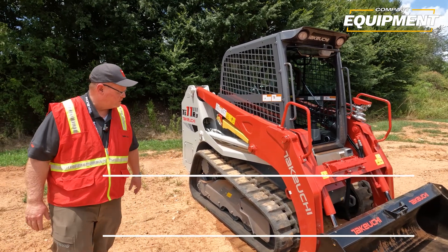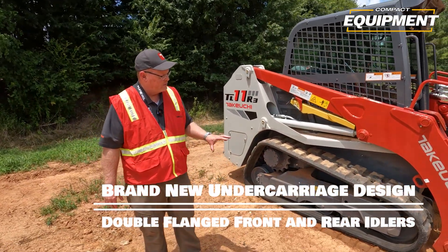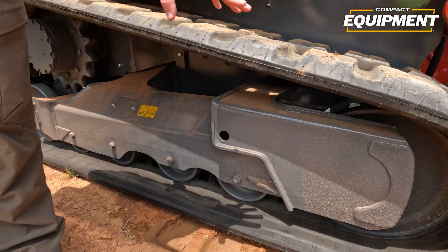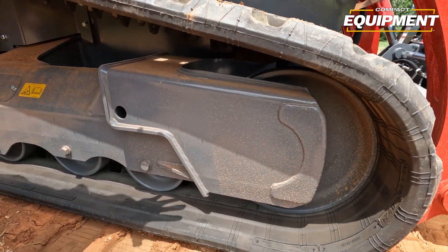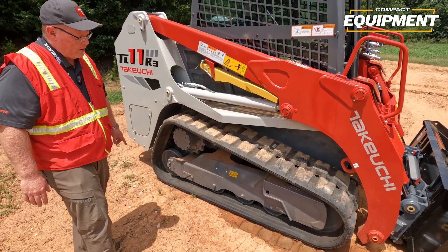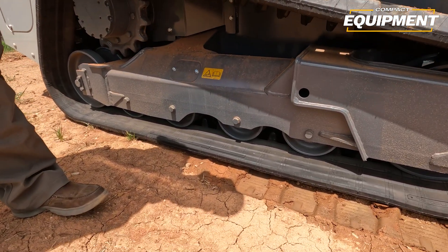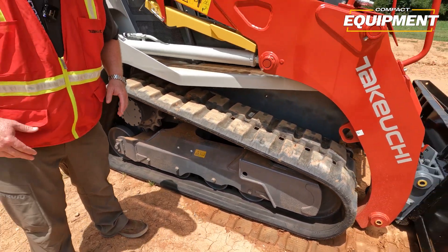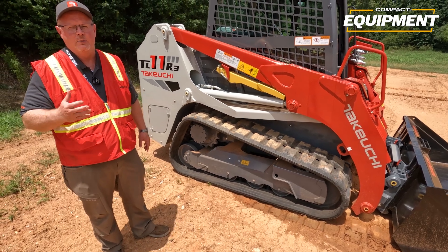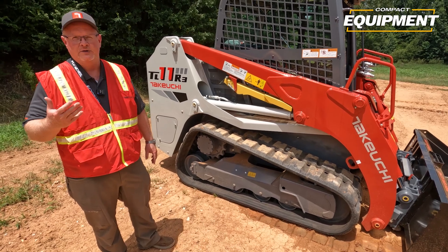I'd like to talk about our undercarriage first. We've improved the undercarriage — we put a double flange roller on the front, which is new for us. That double flange roller helps distribute the weight on the tracks and gives us a better ride. We also have a double flange roller on the back. All of our bottom rollers are triple flange rollers, which always help us maintain two points of contact on the job. If the customer maintains track tension properly, it's much harder to ride out of the track with this machine than competitive machines with double or single flange rollers.